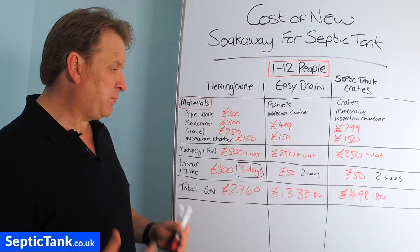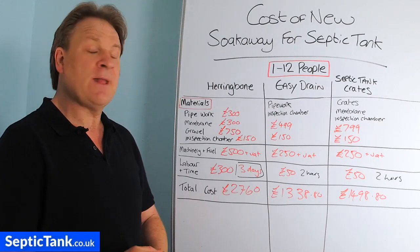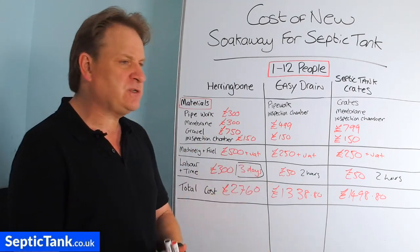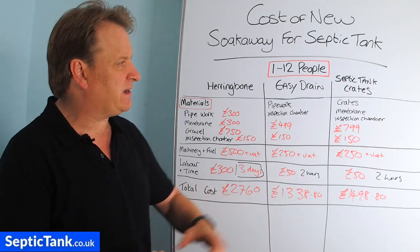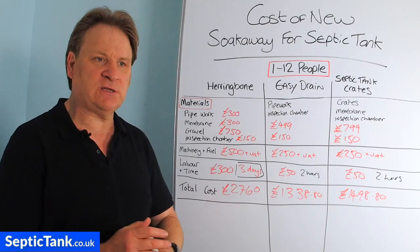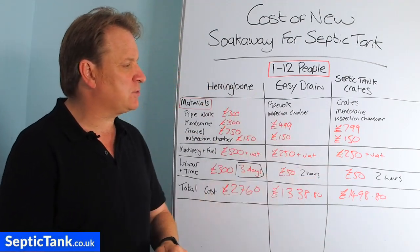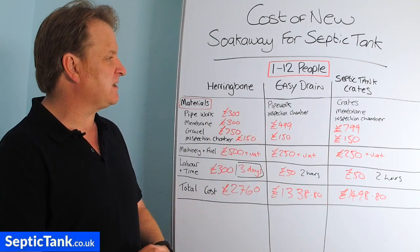Easy Drain is modern technology created by German scientists and is really easy to install. Personally, I'd go for the septic tank soak away crates. A herringbone is half the size of a football field; Easy Drain is roughly 25 feet by 15 feet and one and a half feet deep; but the crates only need a footprint of about six feet wide by nine to twelve feet long, one and a half feet deep — a real no-brainer.